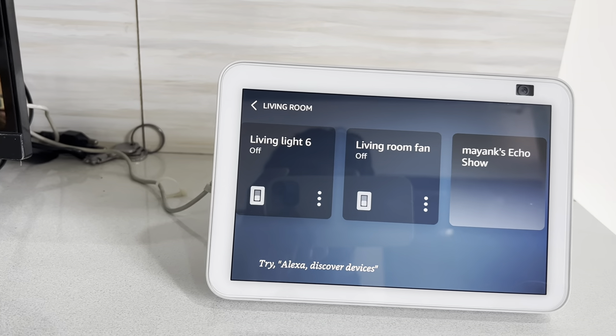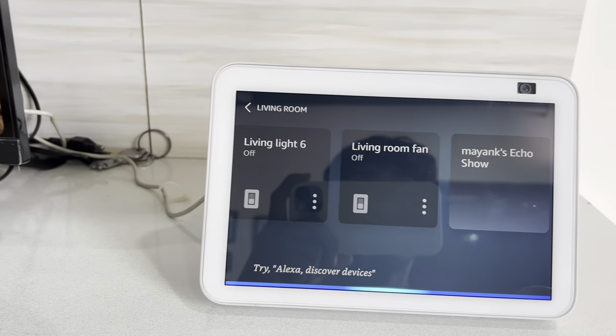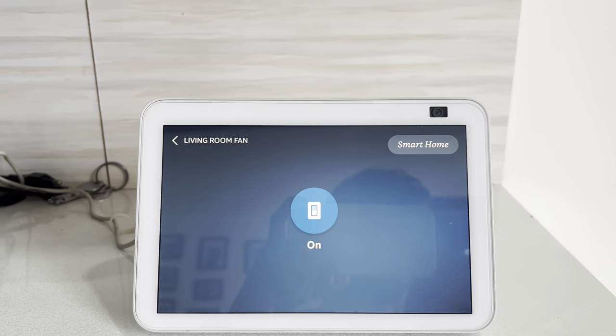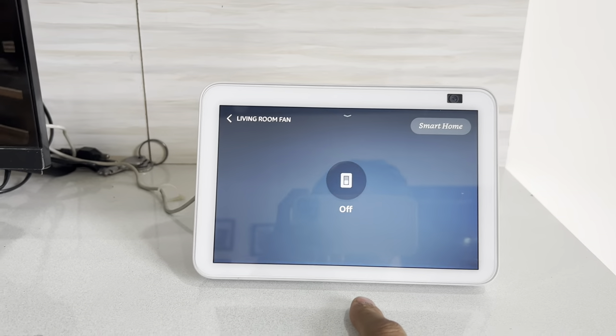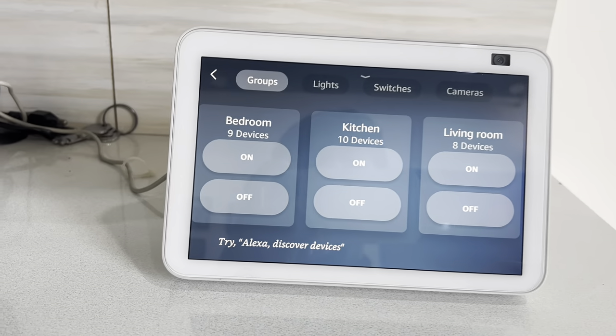Another great feature is you can also use Alexa to turn things on and off. For example: 'Alexa, can you turn on living room fan?' — and it turns on. I'm satisfied. I've also connected my camera to Alexa.